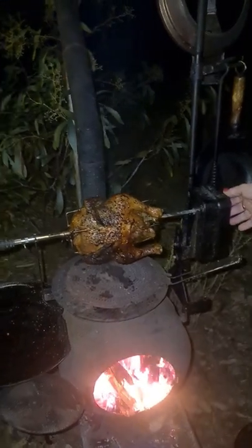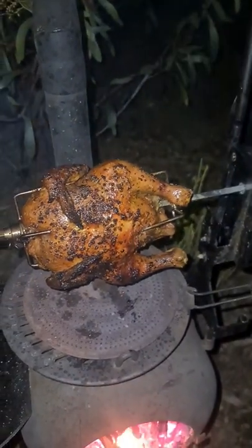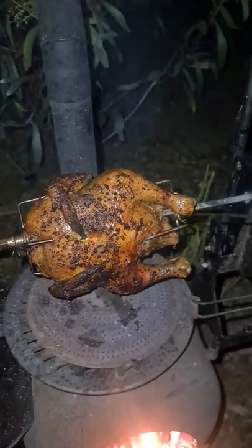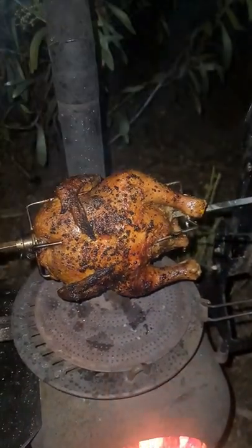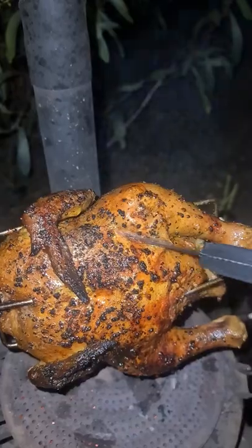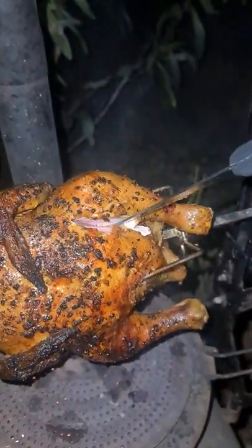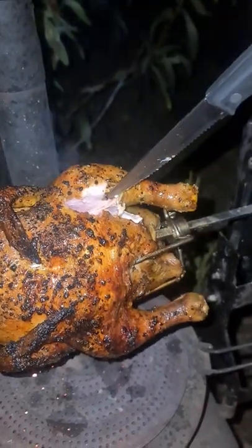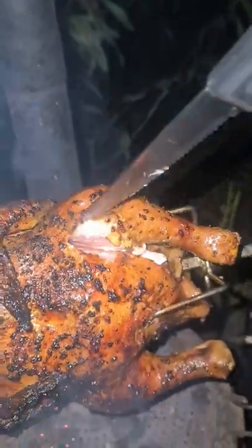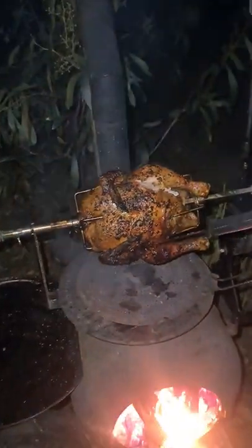I promised you earlier there's a trick to showing when a roast chicken is cooked — so this is our telltale. What you want to do is make a slice into a leg as close as you can to the bone, and if the juices run clear — which they are running clear here — then it's cooked. If you can see in the video, there's no signs of pink right near the bone line, so that's pretty much cooked.